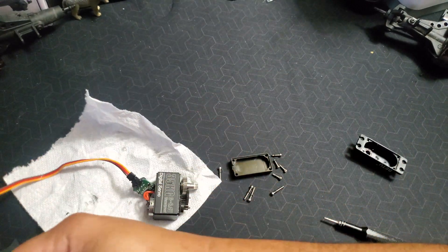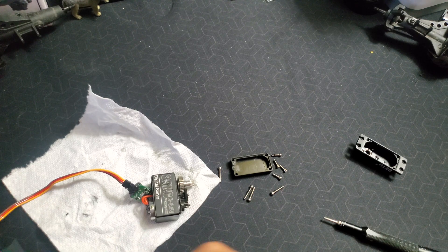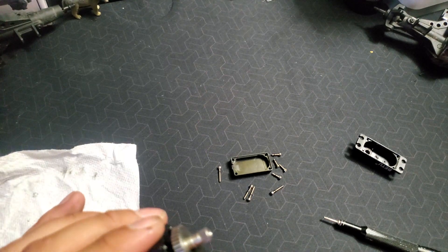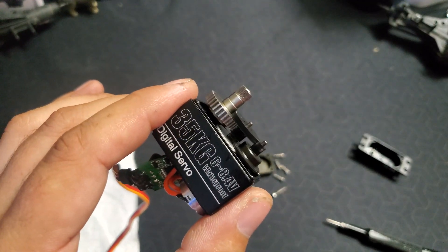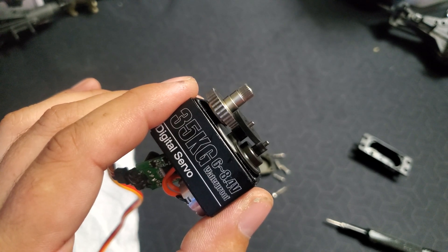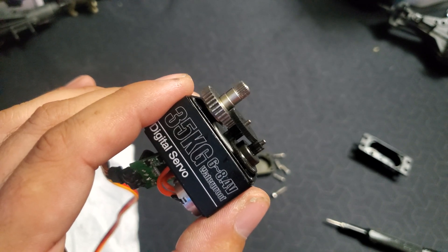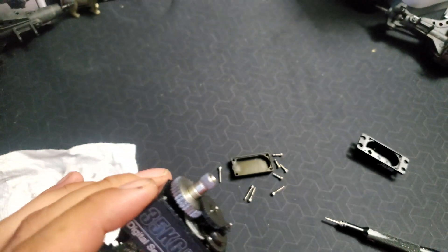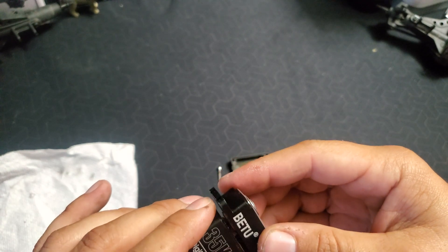I'll go ahead and plug it back in. Just test it out — it's running full. Turn it the other way, runs full that way. I've got this hooked into channel one so that it's easy to test it back and forth as it stops. All right, let's start reassembling the covers.